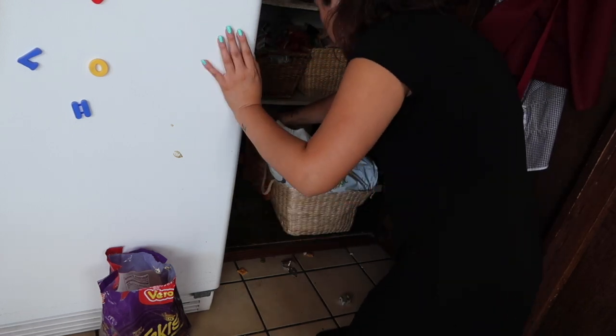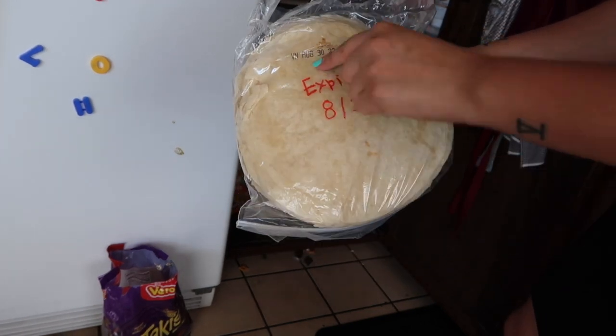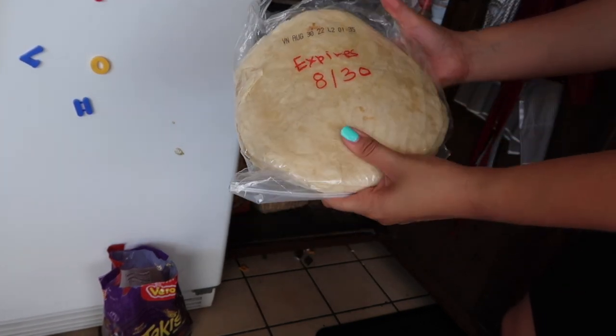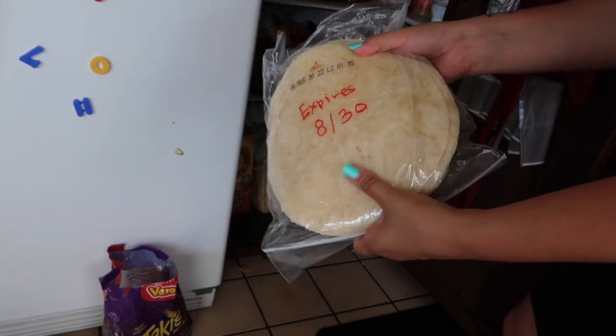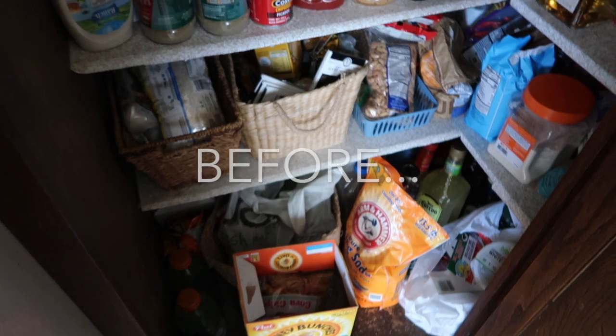A tip is to write the expiration date on an item if possible. It's already written on these tortillas on the packaging but it's kind of hard to see, so I grabbed a Sharpie and wrote it on there instead so it's easier to see.